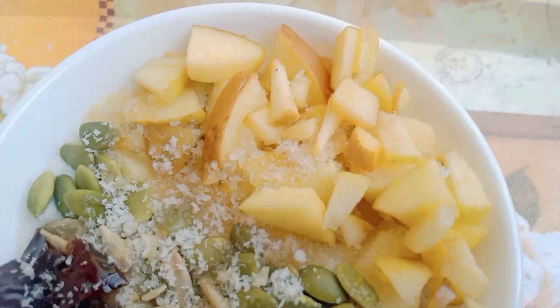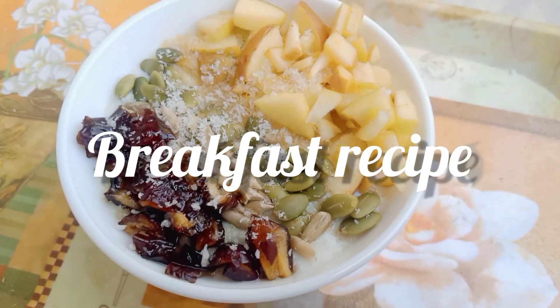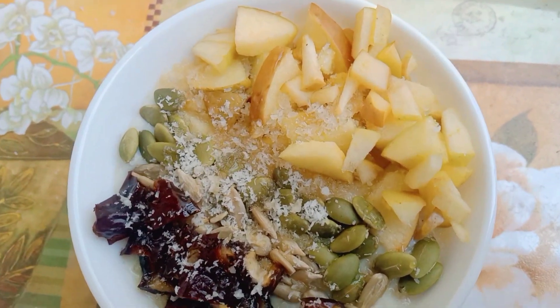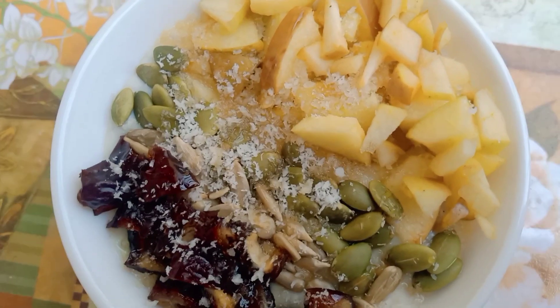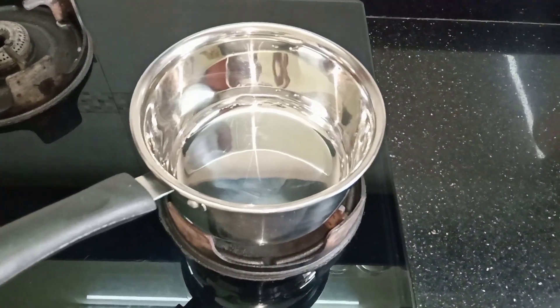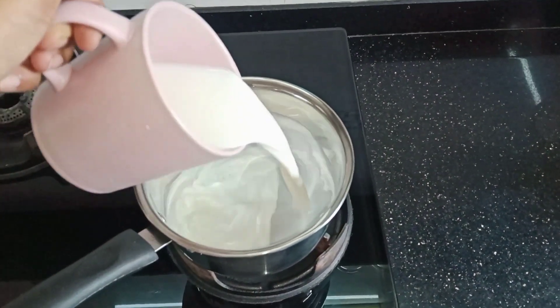Hello, Assalamualaikum everyone, welcome to my channel. Today I will share a healthy high protein breakfast recipe which will be ready in 5 minutes. This recipe provides 500 calories with 15 grams of protein. This is a very good breakfast option especially when you don't have much time to make breakfast.